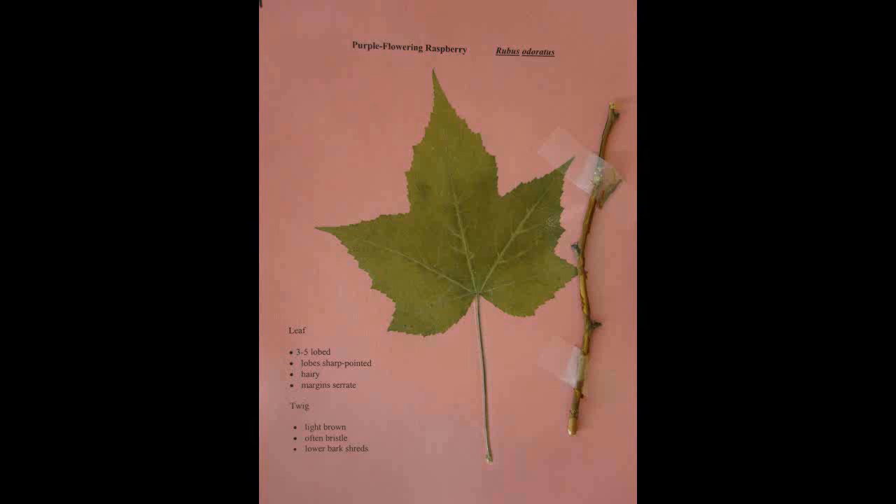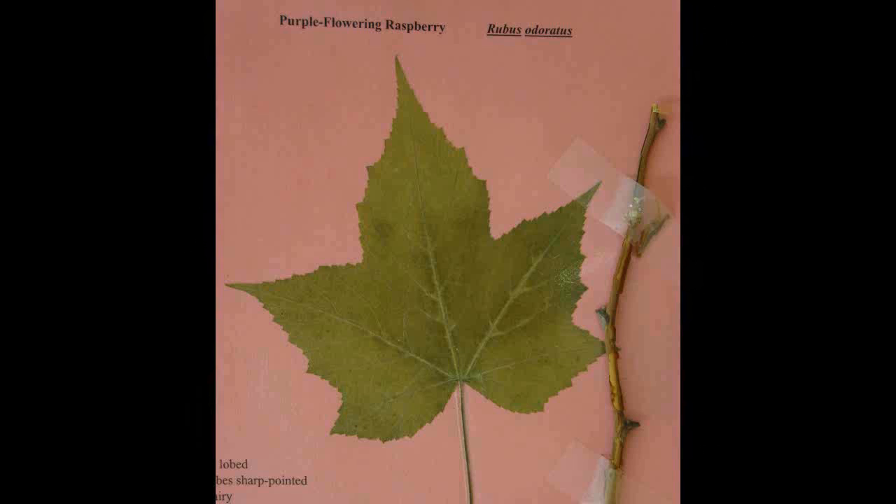Purple Flowering Raspberry, Rubus odoratus. The leaf has three to five sharp pointed lobes. It is hairy with serrate margins. The twig is light brown and often has bristles. The lower bark shreds.